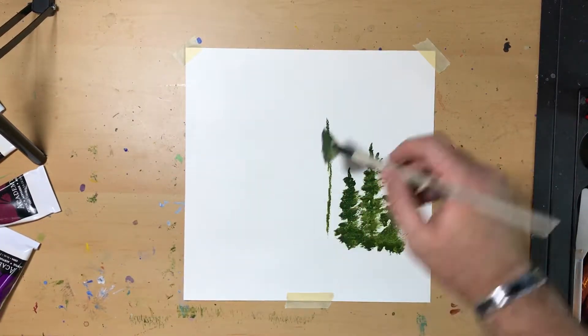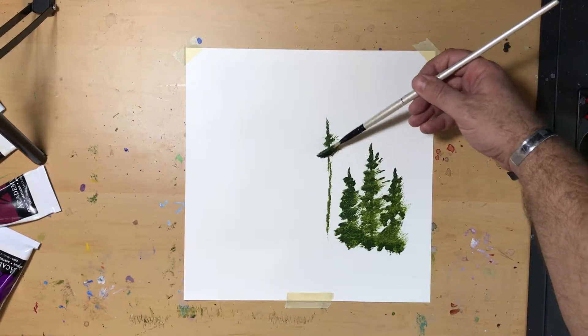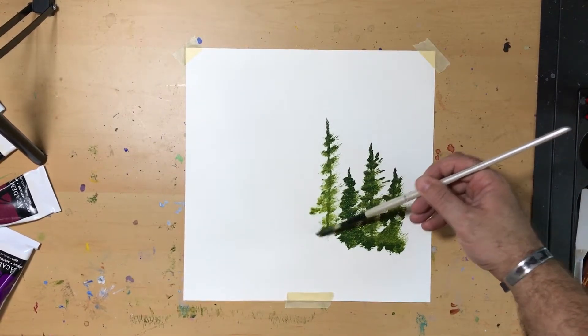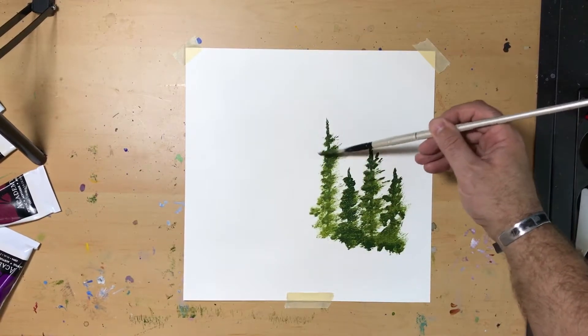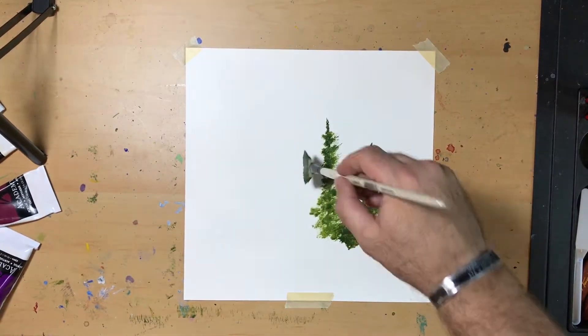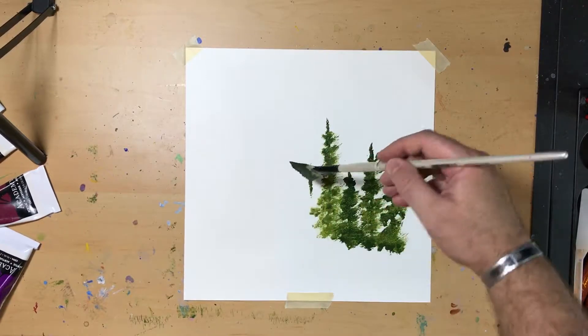I kept most of my paintings when I first started painting. They are hard to look at, but they show a steady improvement. I've been painting for about three years now, and I hope that my paintings next year, three years from now, whenever really, will always show a clear arc of improvement. Hence these videos.